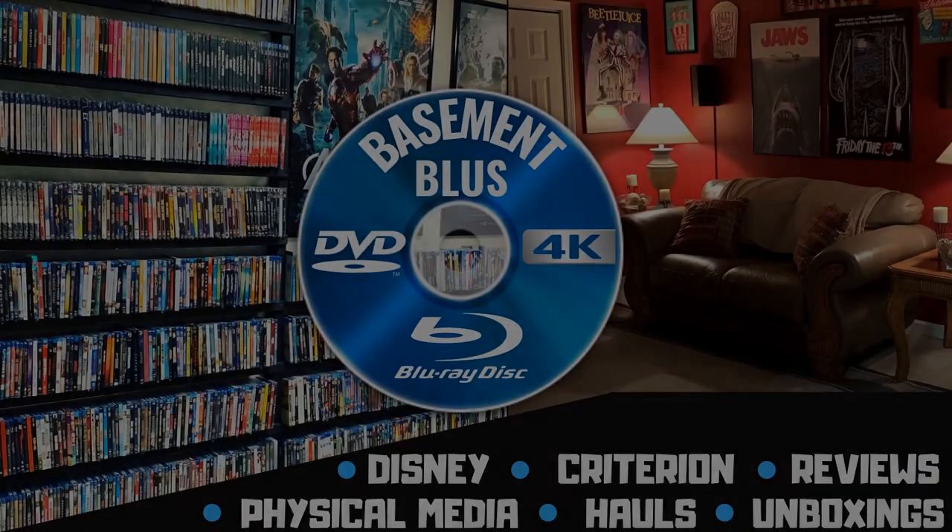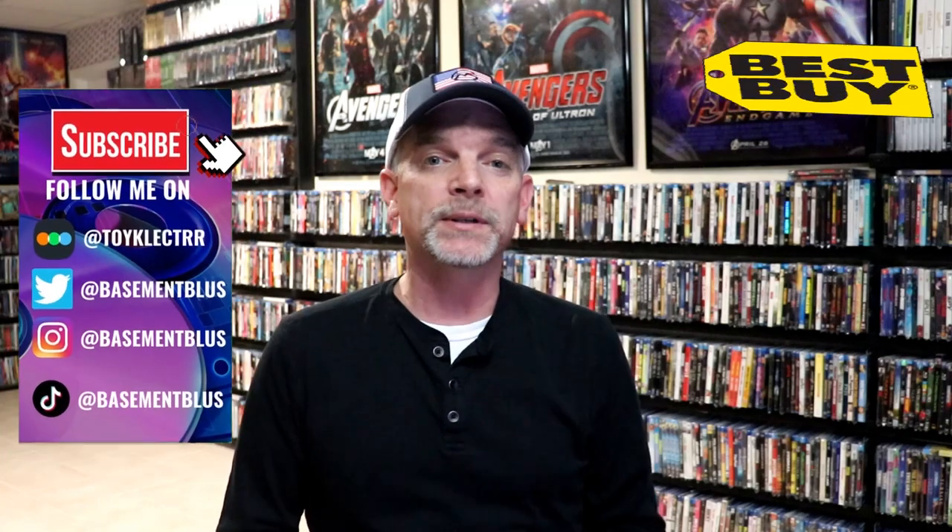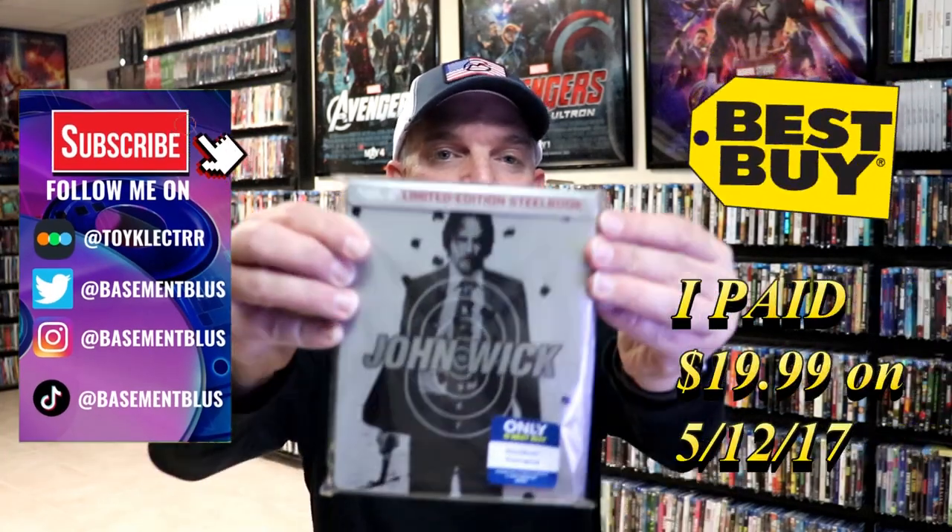Hey, Tony here. Today I'm going to do an unboxing of the Best Buy exclusive Blu-ray Steelbook for John Wick, so stick around. So today I wanted to take time to do an unboxing of the John Wick Steelbook.